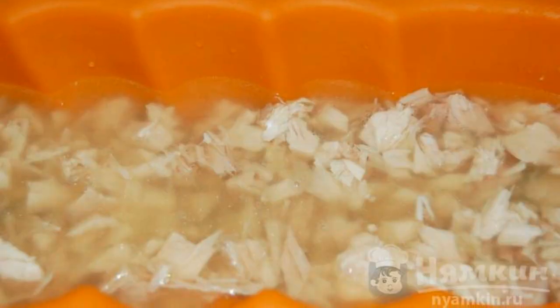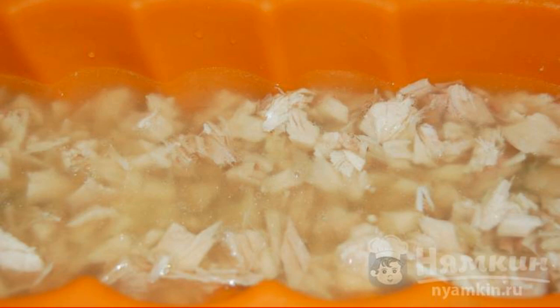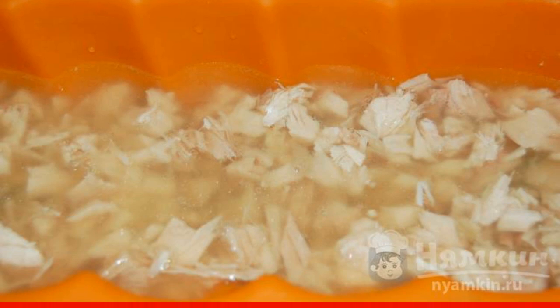Put the carrots, greens, and cucumber slices into the mold and pour over the broth — this will be the first layer. Put it in the refrigerator and leave it until the layer hardens. Then put the pieces of chicken and cucumbers in the second layer, pour in the broth, and put it in the refrigerator to solidify.